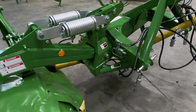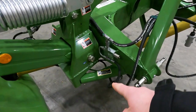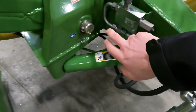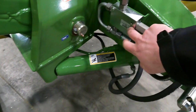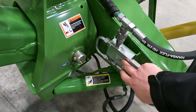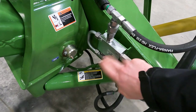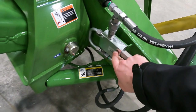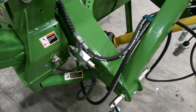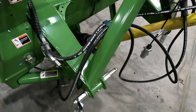Moving back towards the headstock, we can see the relief and the cylinder for moving the machine into transport. This has two functions: moving the machine into transport, and also if we hit an object in the field, hopefully the hydraulic pressure will go over the relief and the mower will swing to the back. Of course it's not a guarantee — it all depends on conditions, what you hit, how fast you're mowing. But it's a cool feature to hopefully save the mower in the event you do hit something.